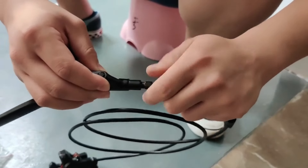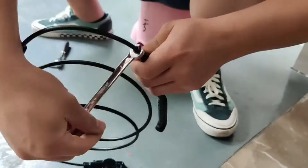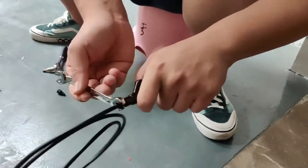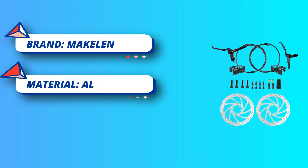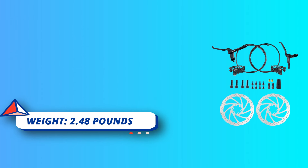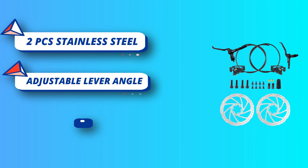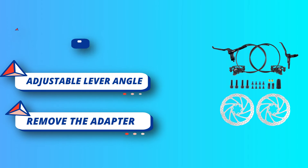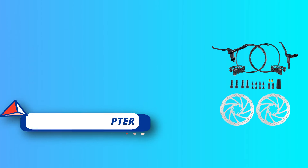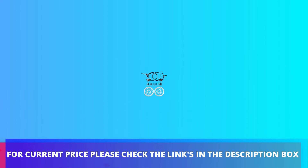Adjustable lever angle: tighten or loosen the screws on the end of the lever to adjust the angle to fit your hand in the most comfortable position. Suitable for post-mount and IS standard frame and fork — remove the adapter for PM, and use with the adapter for IS. Suitable for most mountain bikes, city bikes, and folding bikes. For current price, please check the links in the description box.